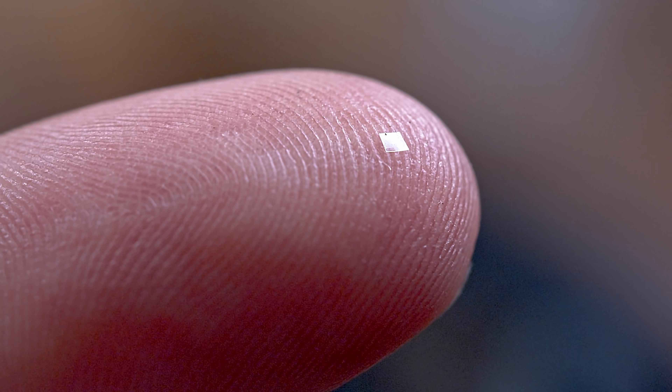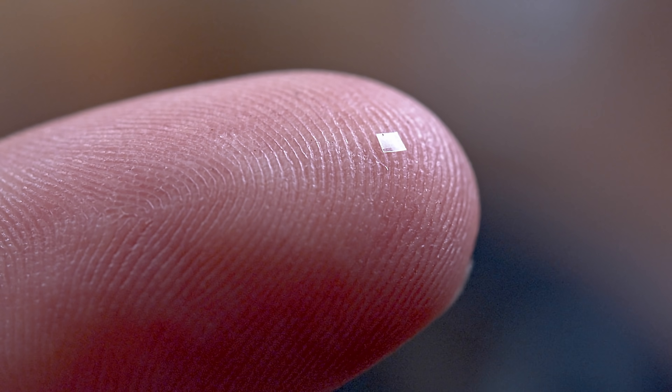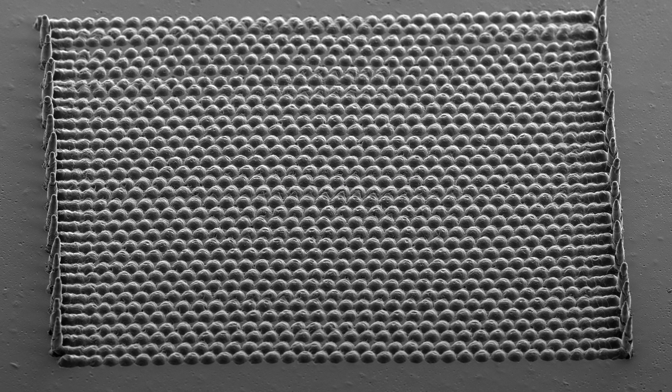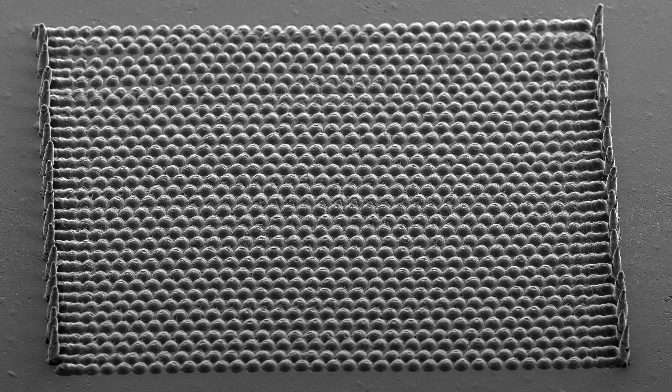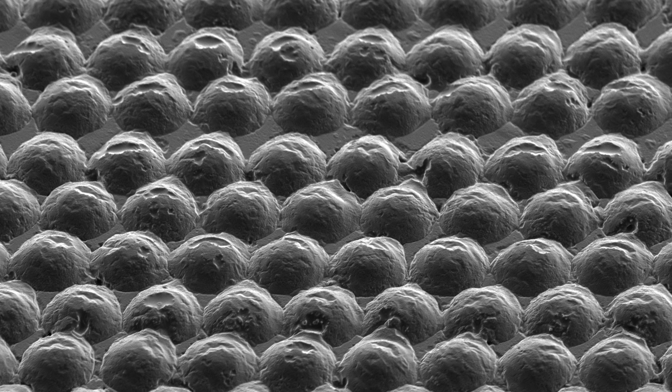On the end of my finger here is a small piece of plastic, maybe 4mm square, and on this piece of plastic are over a thousand hemispherical lenslets making up a microlens array. Each lenslet in the array is only a couple microns tall and 10-15 micrometers wide.